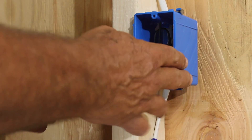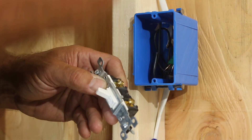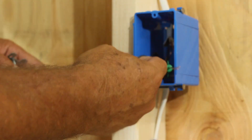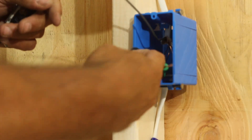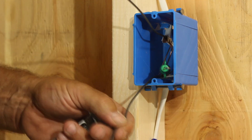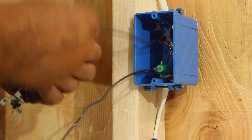It's just one switch, so we're going to use a single pole switch — just two screws, straight switch. Two wires: one coming from the bottom is the feed coming from the outlet below it, and the one above is going to the light, which is the switch leg.